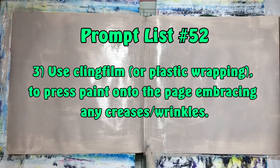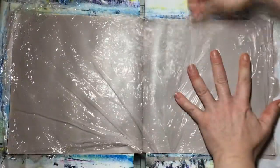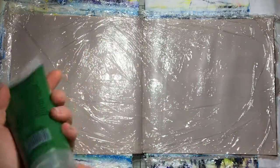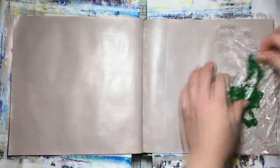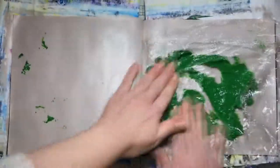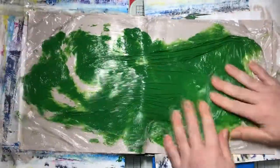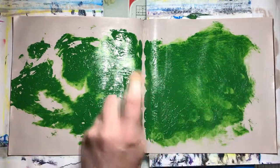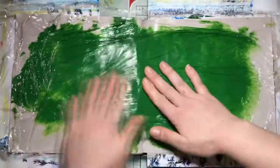Prompt number three is to use cling film or plastic wrapping to press paint into the page, embracing any creases or wrinkles. I had a bit of a doozy with this one — I've never done it before and thought it would be exciting to try as part of the prompt list. I put the paint onto the cling film, scrunched it up, getting paint everywhere, then pressed it onto the page. I sprayed some water on to spread it around, then left the cling film on the page to dry overnight.